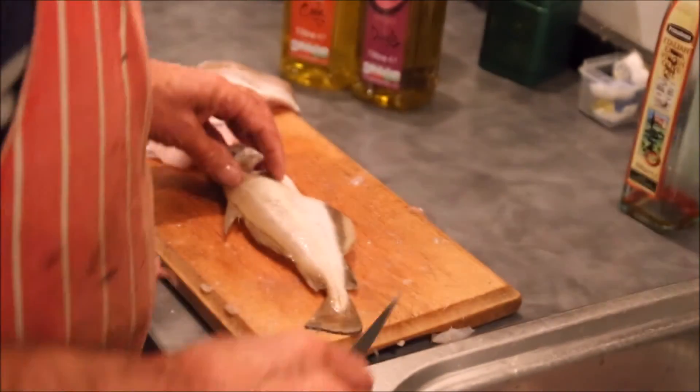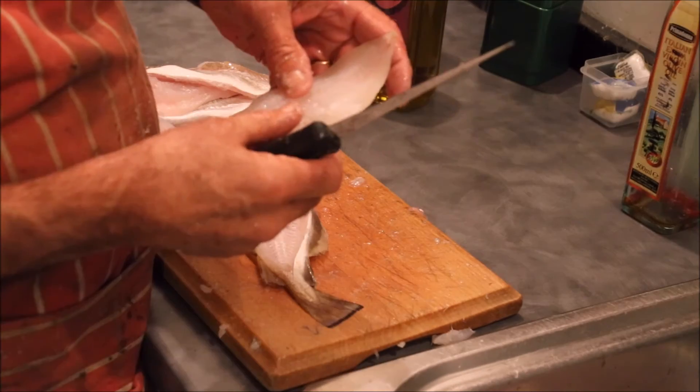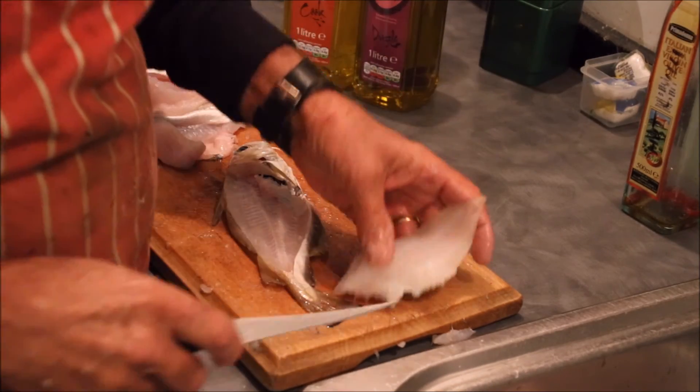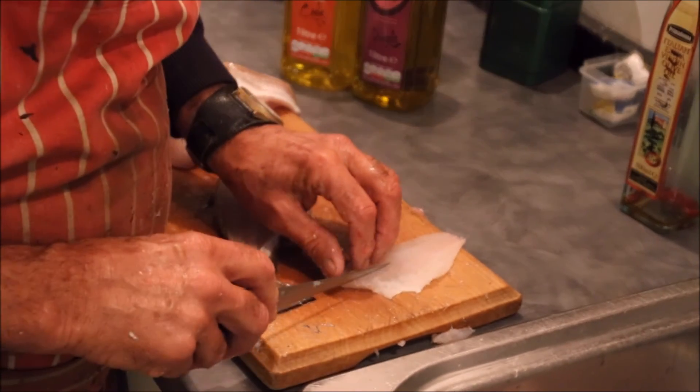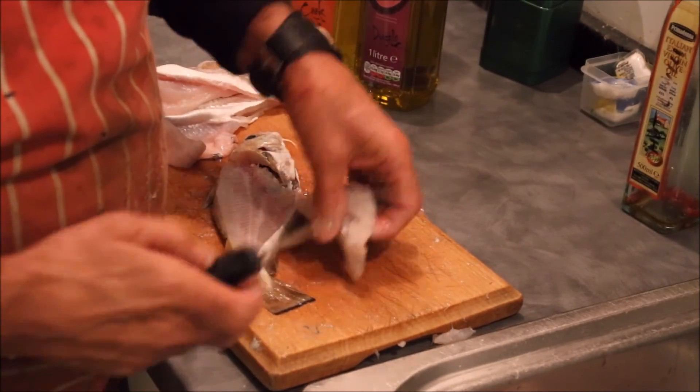And exactly the same with pollock. People don't rate pollock, but I reckon they're just as nice a fish as whiting. The flesh is slightly stiffer, and of course with pollock you get fine lateral line bones as well.